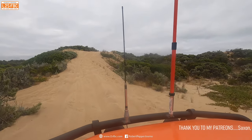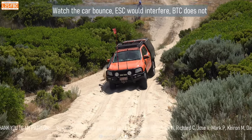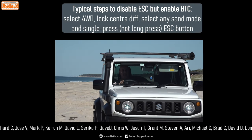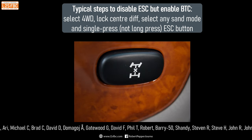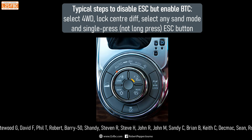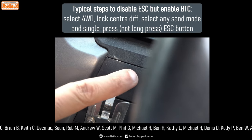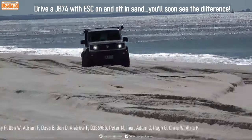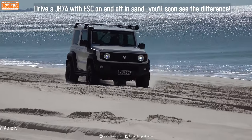So how do you get your car with brake traction control enabled but ESC disabled? It does vary. Start by placing your car into four-wheel drive if it's a part-time four-wheel drive, or locking the center diff if it's all-wheel drive. Once you've done that, if you've got a sand mode, enable it. On top of that, press the stability control button once. All of that should disable stability control and leave brake traction control active — which is what you want. But it does vary on a vehicle-by-vehicle basis.